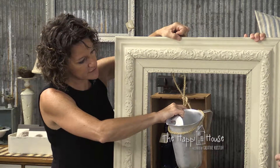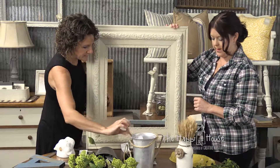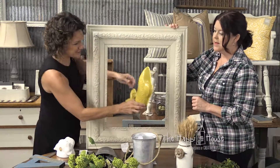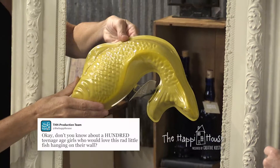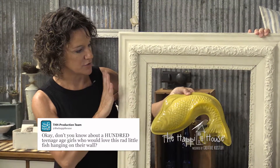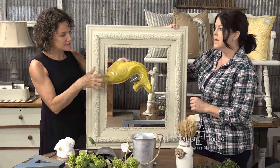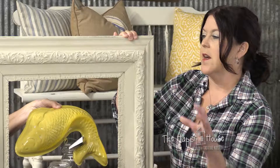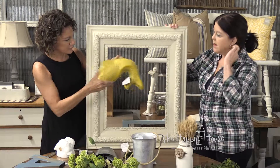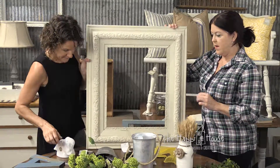You could change out the flowers in that - that's a really great idea. It could be something fun and kitschy. Let's say you want to do your pop of color - your frames are neutral, your wall is neutral, and then maybe you find three things in the same color palette or the same theme and have your frames holding those things.